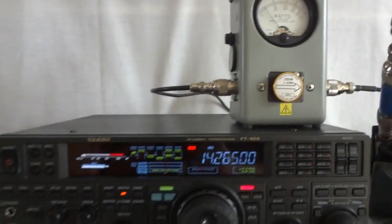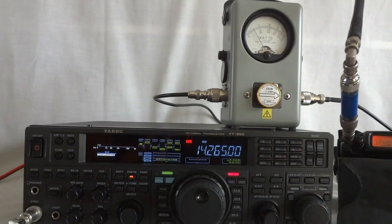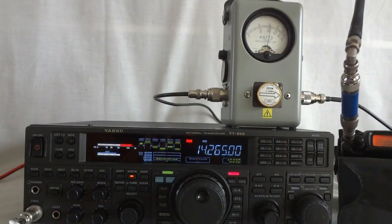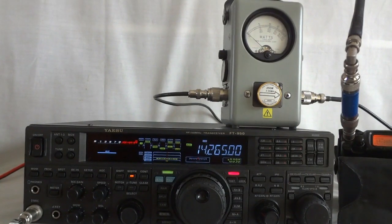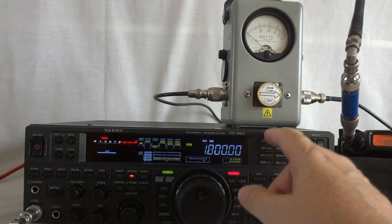So that's why it's almost zero beat. This radio also has the high-stability standard installed. So it gives off good power there. We can try some other bands just to show you.